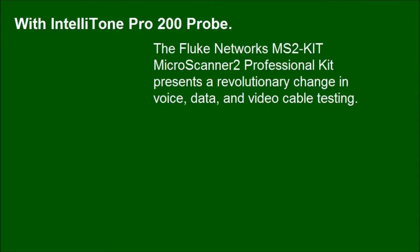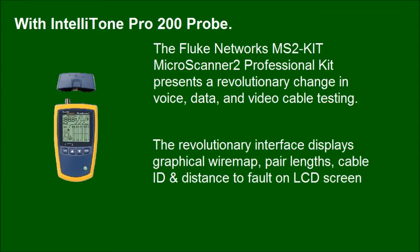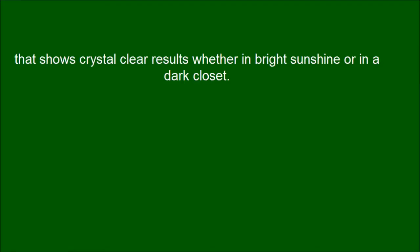The Fluke Networks MS2KIT MicroScanner 2 Professional Kit presents a revolutionary change in voice, data, and video cable testing, that shows crystal clear results whether in bright sunshine or in a dark closet.